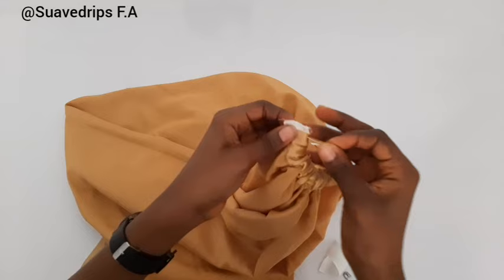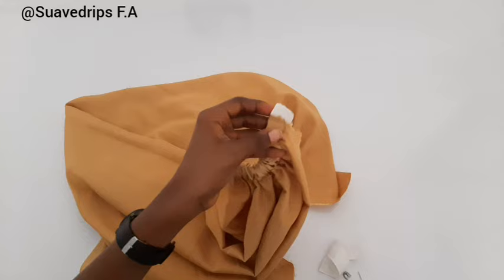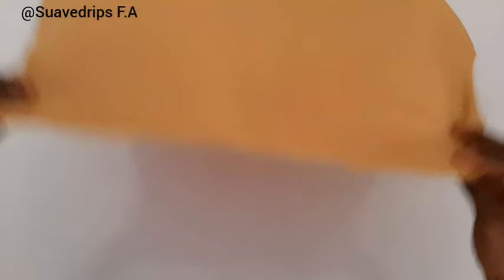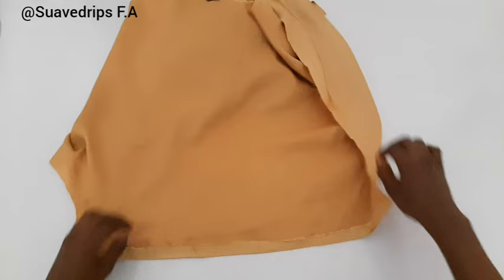After inserting the elastic, use an office pin to hold it separately, then take it to your sewing machine and secure it with a stitch so the elastic won't be pulling inside. The next thing I did was come to the hip line where we marked our hip measurements earlier. We are going to fold half an inch up, use our hemming gum and press this down. This is just to give our bottom a very clean finish.